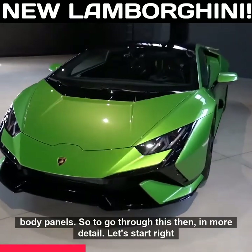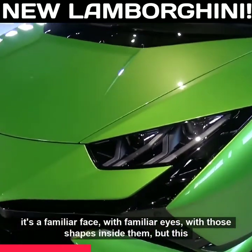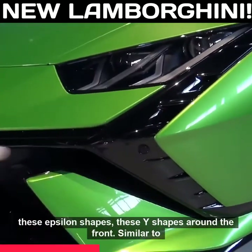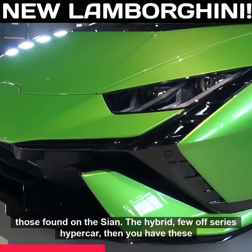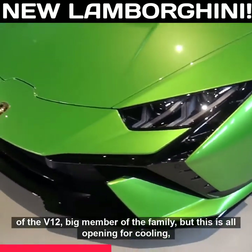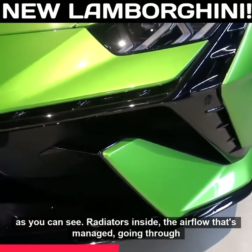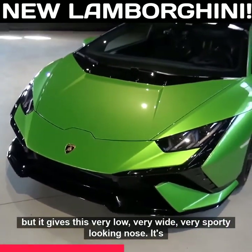Let's start right at the very front. In some ways it's a familiar face with those familiar eye shapes, but this is heavily reworked and redesigned. You can see these epsilon shapes, these Y shapes around the front, similar to those found on the Sián, the hybrid limited series hypercar. Then you have these blades beneath which remind me of the Aventador S — the updated version of the V12 — but this is all opening for cooling, with radiators inside managing the airflow, giving this very low, very wide, very sporty-looking nose.